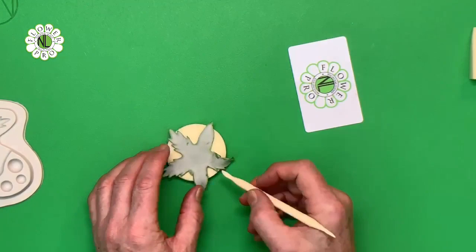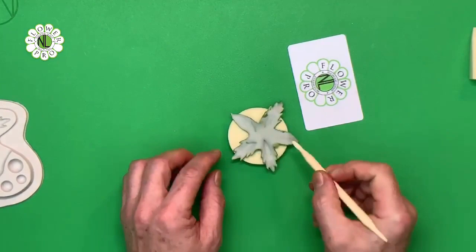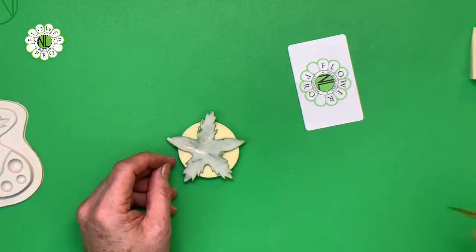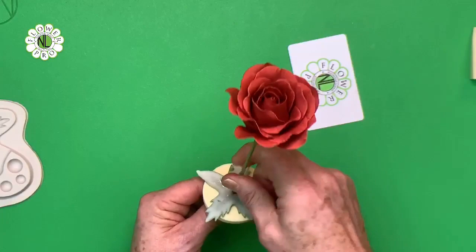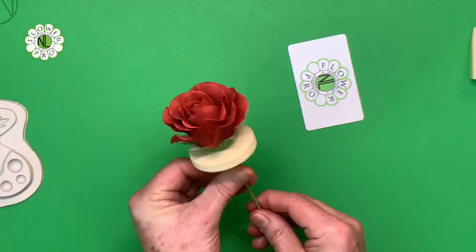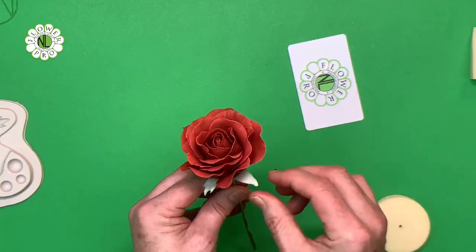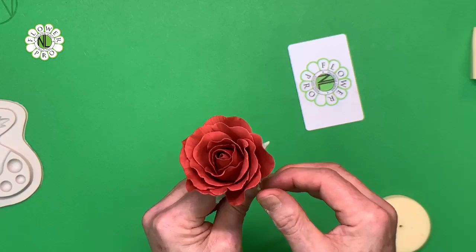Pop the calyx onto a cosmetic sponge. Use a dresden tool to just hollow it out slightly at the base. Take your egg white - when doing a bud you put egg white all the way down, but for this just about two thirds of the way up. Take your rose, bring the wire through the middle part of the calyx, slide it up, and position it in the middle of the petal. Use the cosmetic sponge to support and get the calyx into position, then just curl the petals back a little bit. For roses going into a spray, keep the calyx close as it can be vulnerable to breaking.